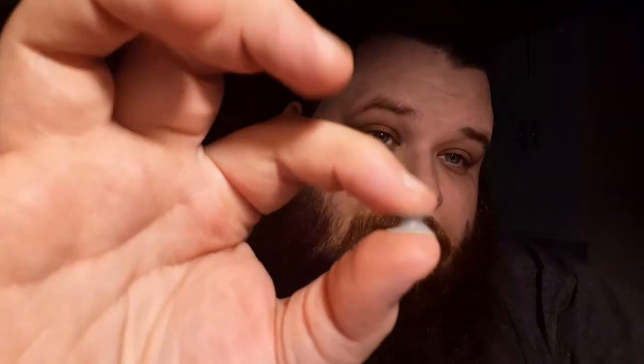Even though my regular tunnels have o-rings on the back, for some reason I'm apparently a bear when I sleep and they just come out. So at night I simply switch to this squishy silicone. I've actually been known to rock the silicone during the day because I forget I have them in.